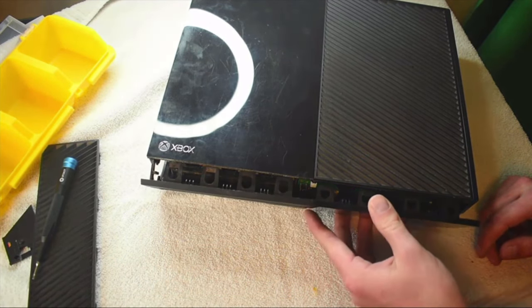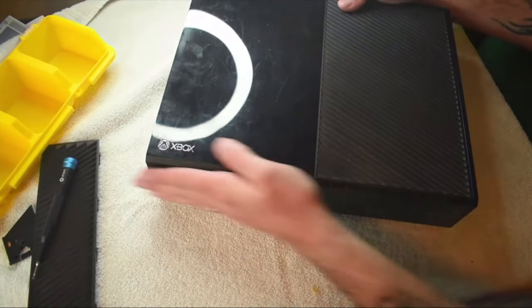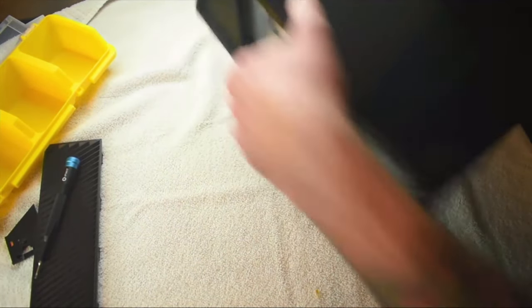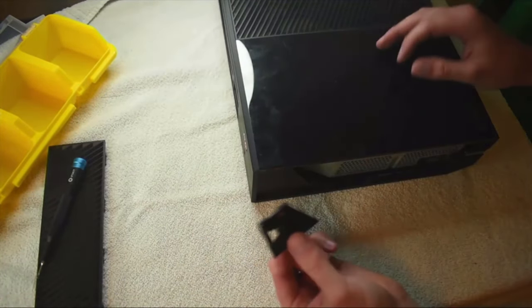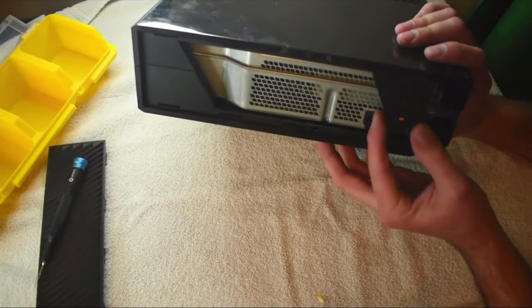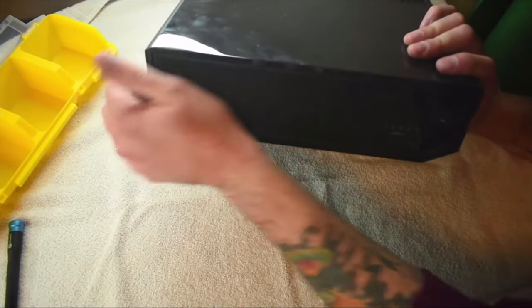Now line everything up, get the case set back in just on the top, get everything clicked back where it's supposed to be, rotate that in, and push the little tabs down as you're doing this. Now the case is put back together in two halves. Go over to the left side, check the back side to make sure all of the seams are closed and everything is clipped. Now take the little slide lock that we pulled out at the beginning and slide that back in — there are some tracks it rides on — and it's locked in place. Then put the grate back on — that just clips in just like that.